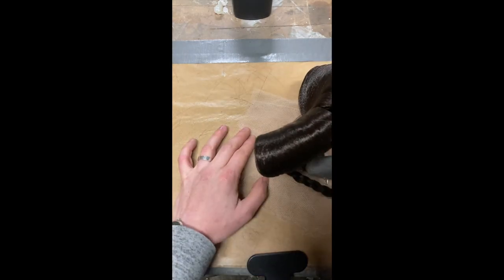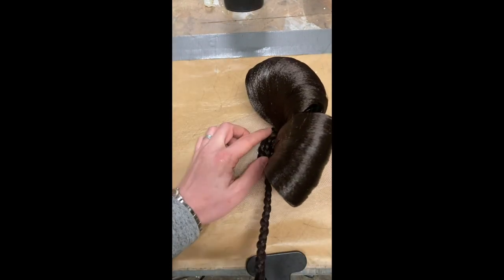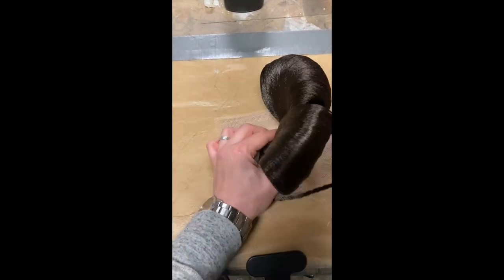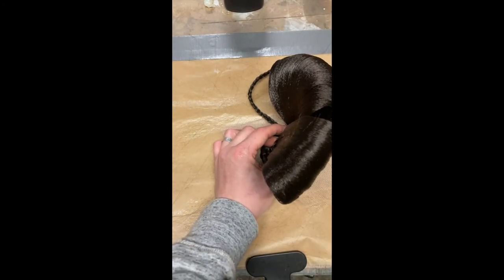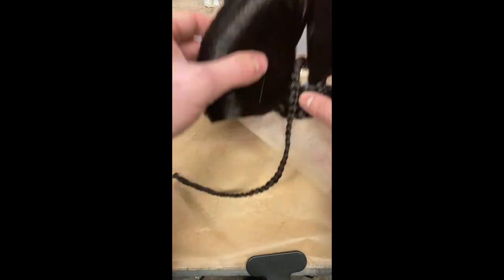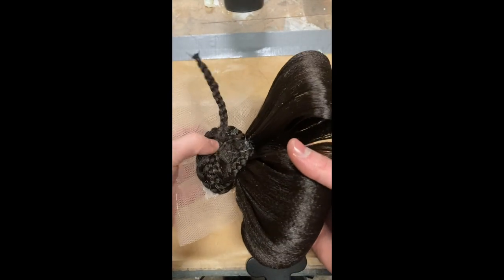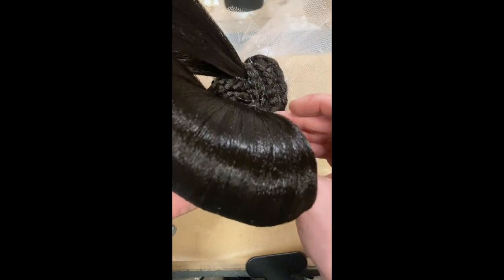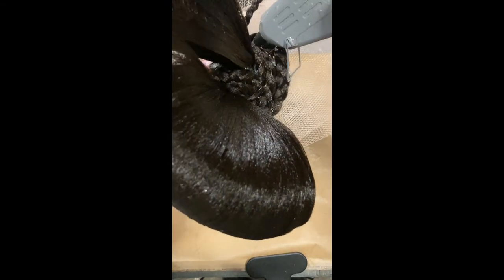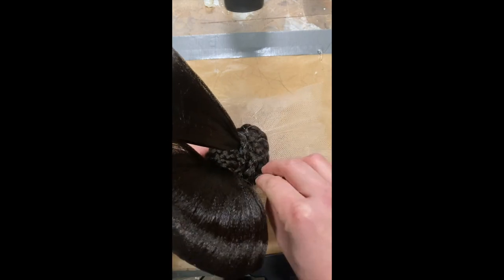I then concentrate on concealing the dowling with the remainder of the braid, working with small bits at a time and hot gluing in place. Once I reach the end, I glue the last piece down and tuck the elastic under the tail to conceal it.